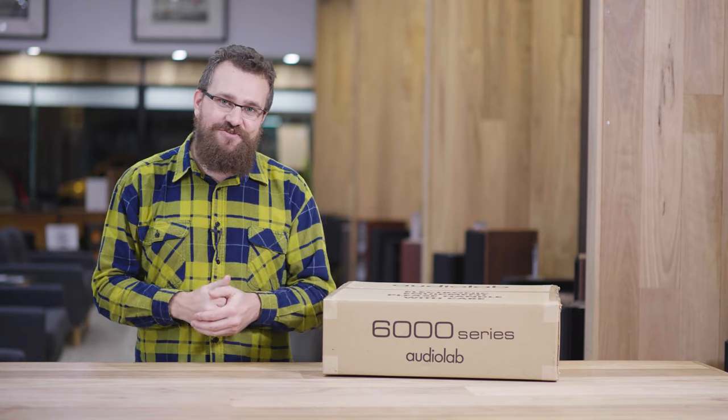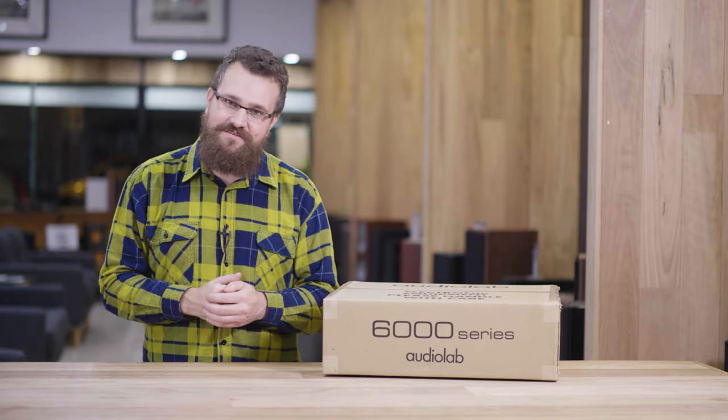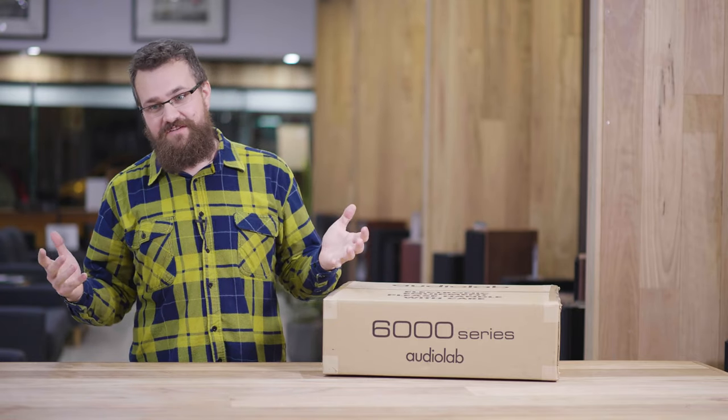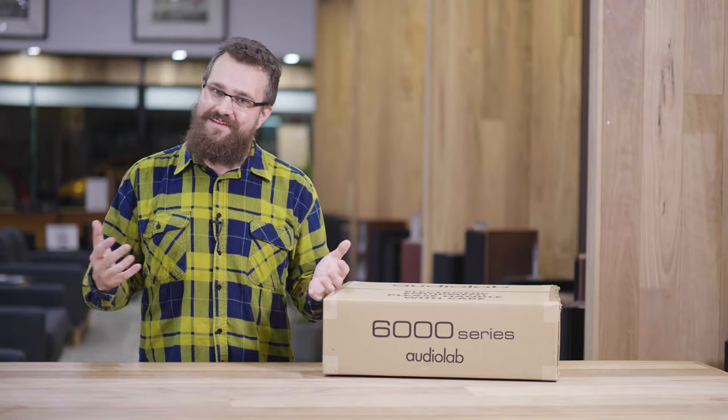So if you're really into digital audio, that flexibility is much appreciated. I think that's enough technical talk for now — you're here because you want to see what's inside the box, so let me show you.